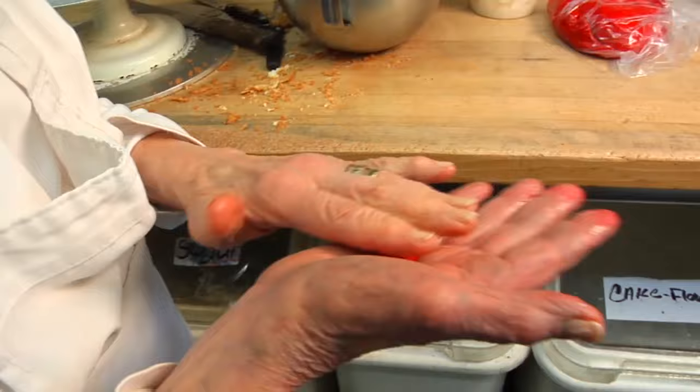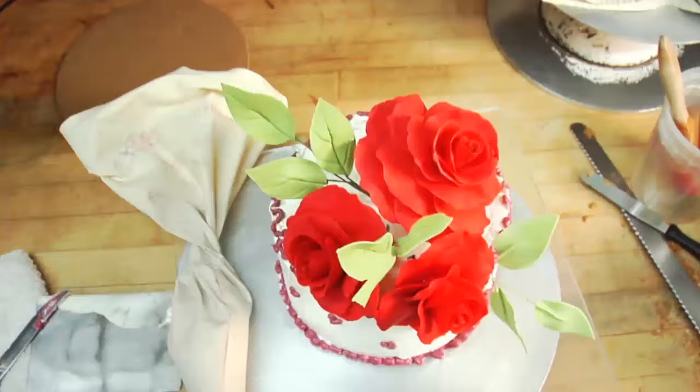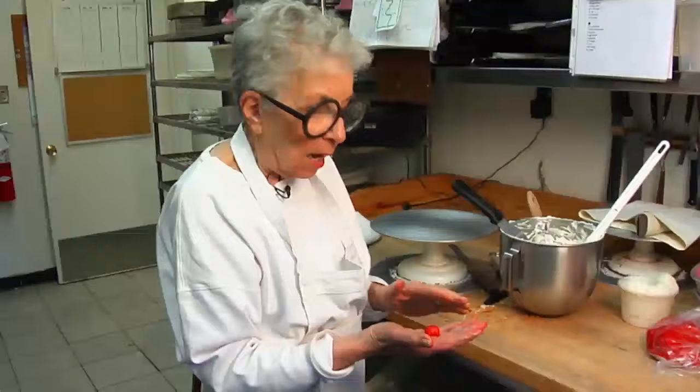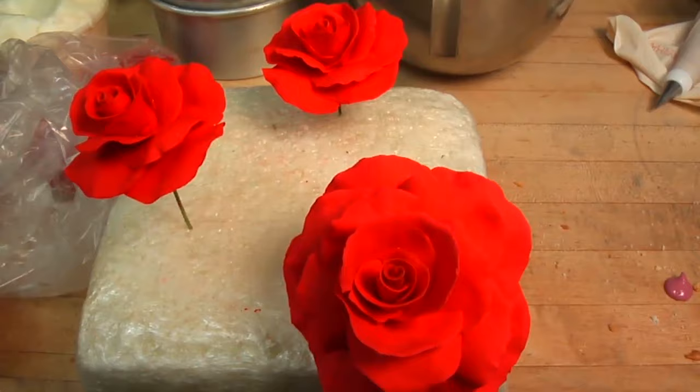Hello, I'm Sylvia Weinstock and I welcome you to my shop in Tribeca. Today I'm going to show you with the sugar dough that we make in the shop how to make a petal and how these petals go around and around and build up until you have something that looks like a rose. I'm going to make a rose for you, or at least the beginning of a rose.